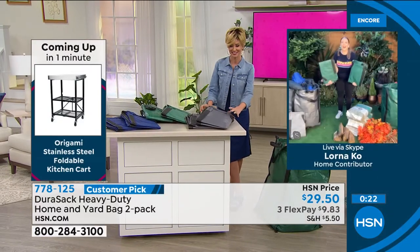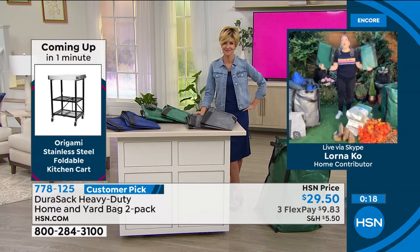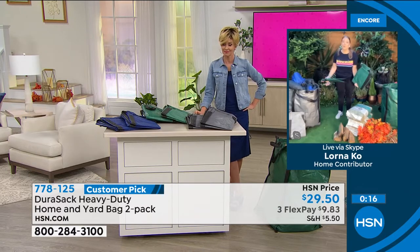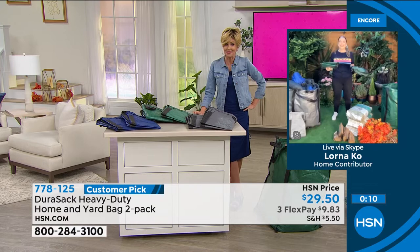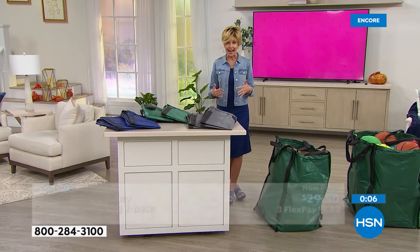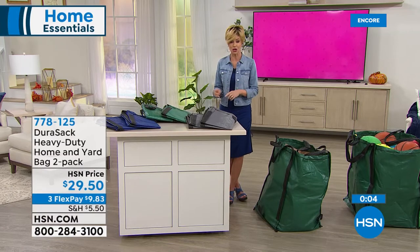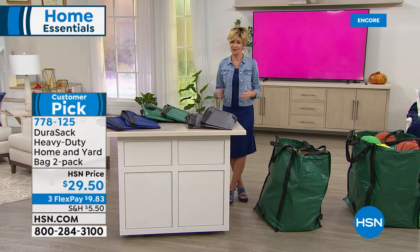These bags hold it all — in the yard, inside the home, or when moving house — the DuraSac is truly incredible. Glad to have them back in stock and in colors. $9.83 on any credit card, three flexible payments. Take advantage especially with a customer pick in different colors — grab them while you can.